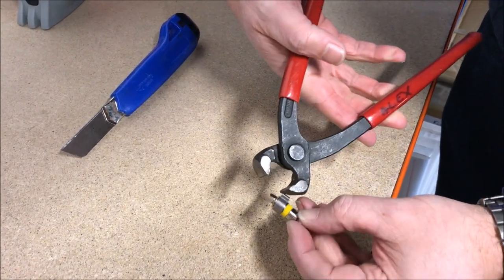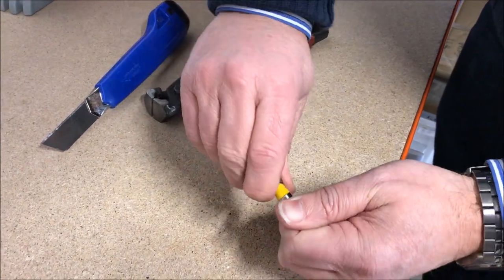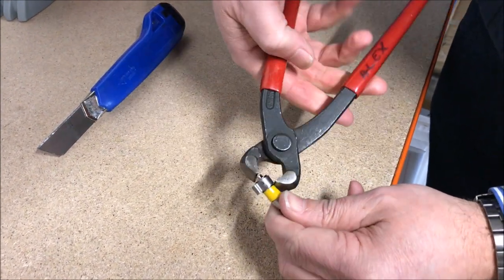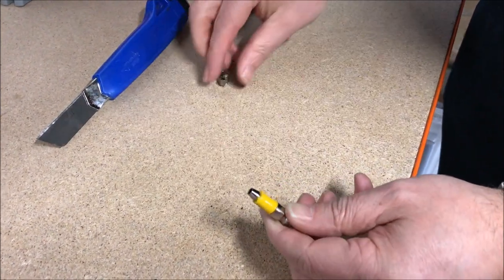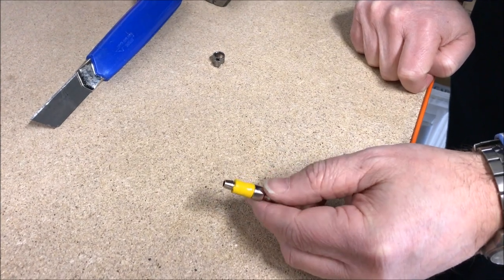use your pliers to pull it backwards off the barb, like so. Then you can cut the remainder bit of hose off the fitting and reuse.